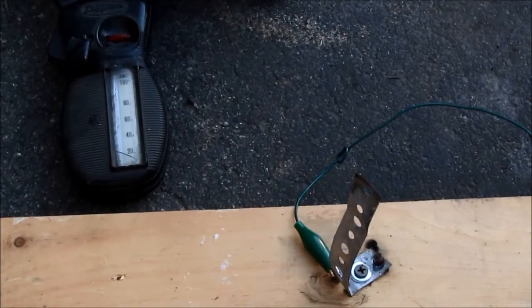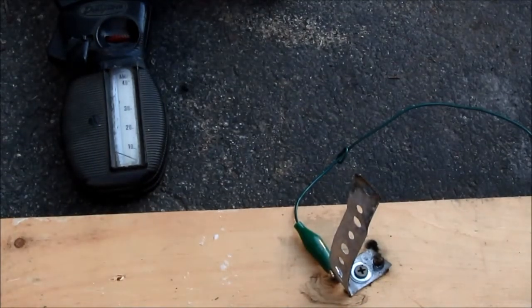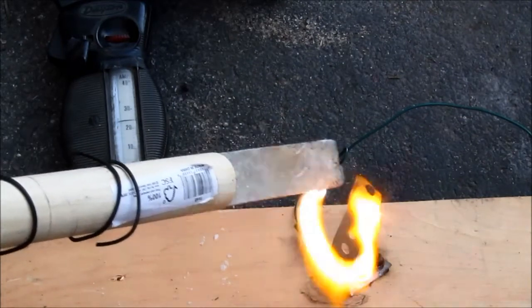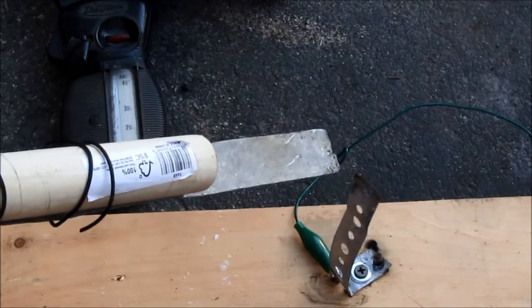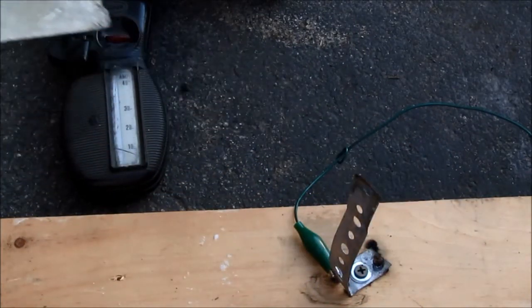Let's reduce the scale to see if we can get some better resolution. Meter now on 40 amp scale. Again, resistor has plain tap water. Contact. About 30 amps short circuit, arcing is around 25 amps.